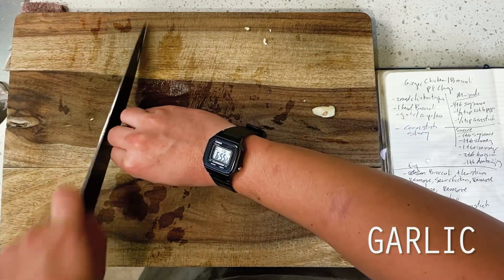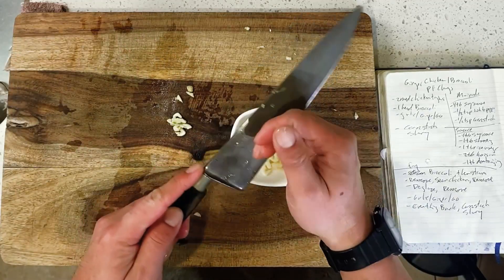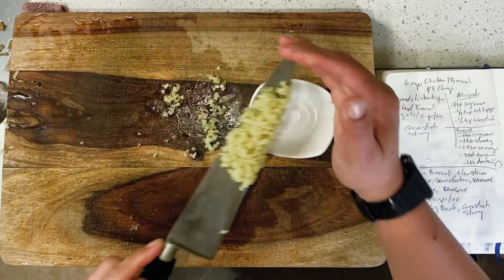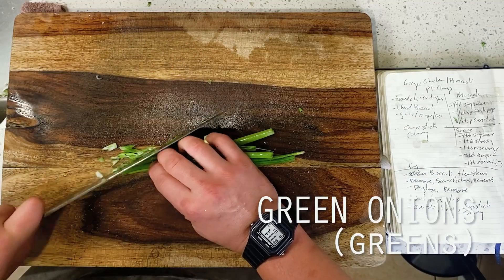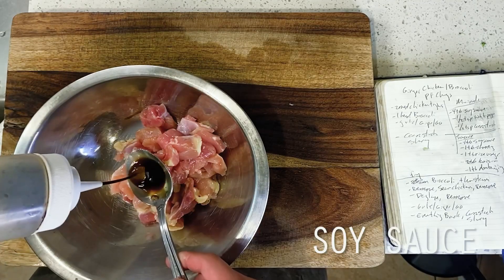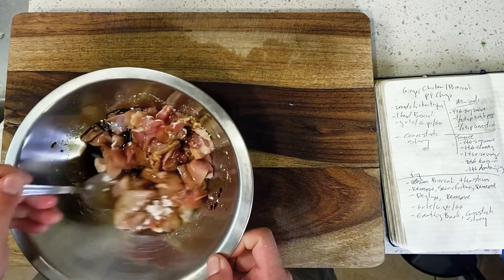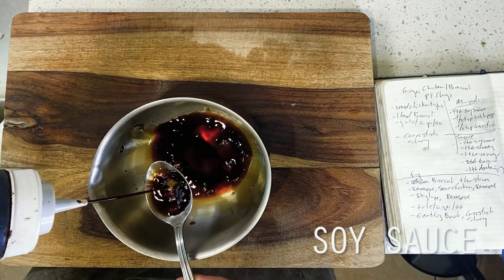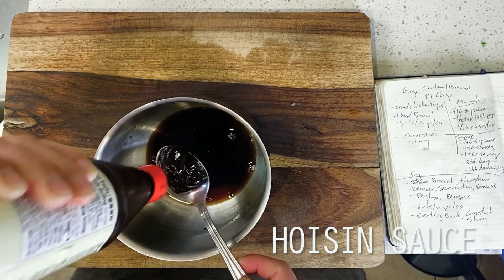Our ingredients are for the most part going to stay exactly the same, so I'm just going to quickly run through this bit. This is four cloves of crushed and minced garlic, followed by one inch or about one tablespoon of fine minced ginger, and four green onions with the whites sliced thinly for our wok fry and the greens reserved for our finishing garnish. Then two medium chicken thighs sliced into thin strips, combined with a quick marinade of four tablespoons of soy sauce and a half teaspoon each of white pepper and cornstarch. For our sauce: four tablespoons of soy sauce, a tablespoon each of Shaoxing wine and rice vinegar, rounded out by two tablespoons of Hoisin sauce and a single tablespoon of Doubanjiang.